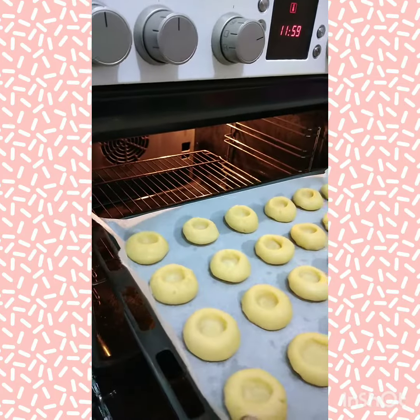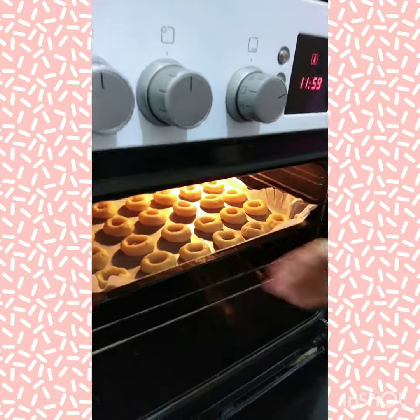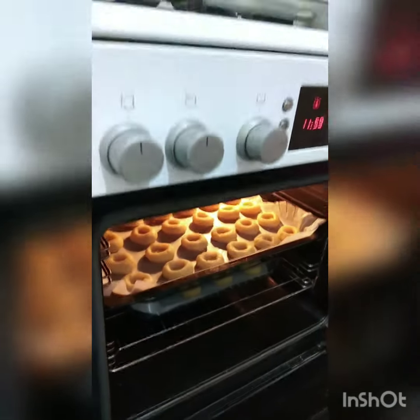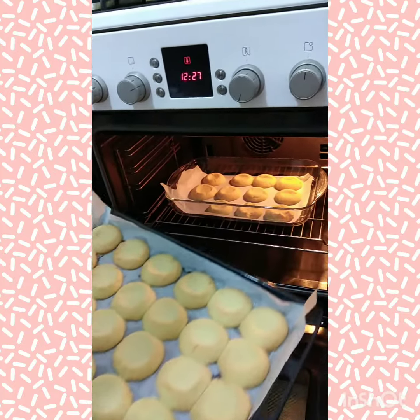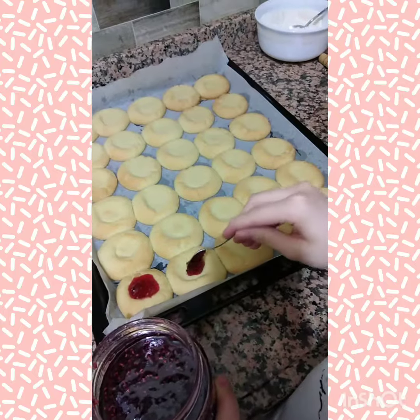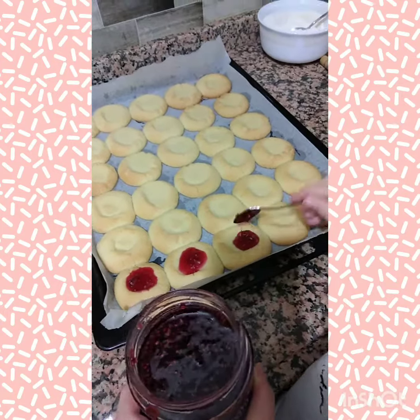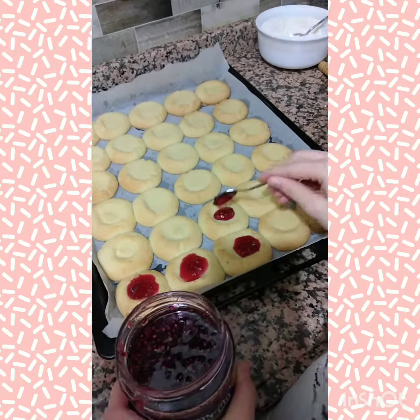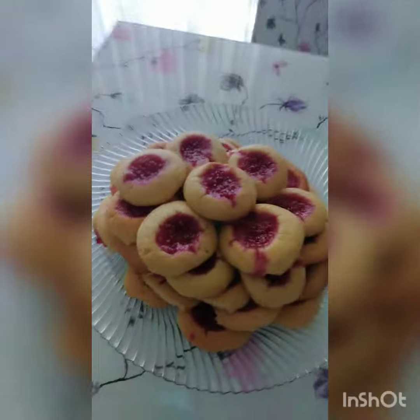Cookies are baked at 117 degrees for 10 to 15 minutes. Jam is put in the cookies. Enjoy your meal!